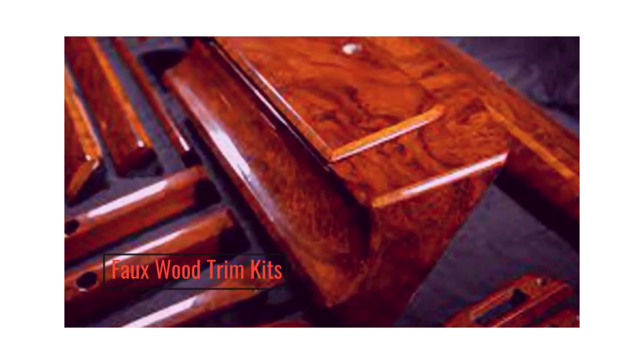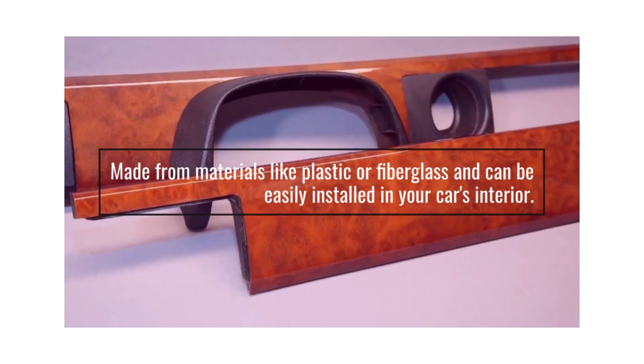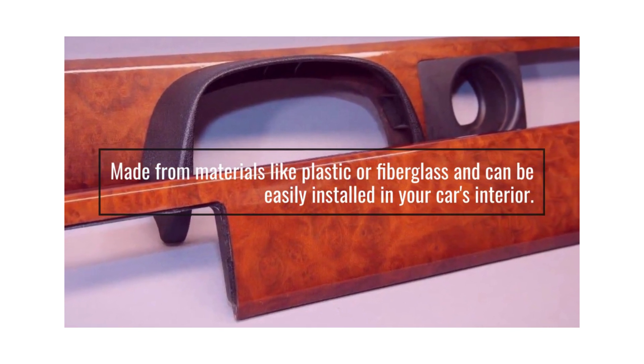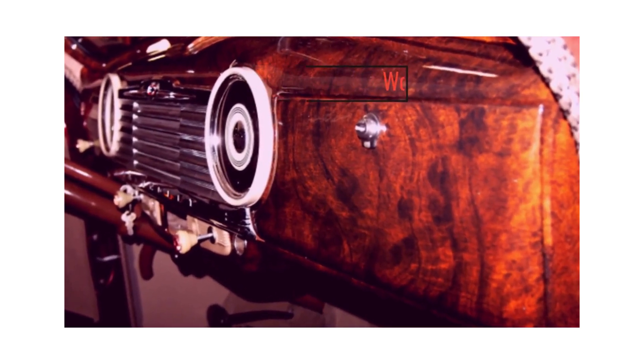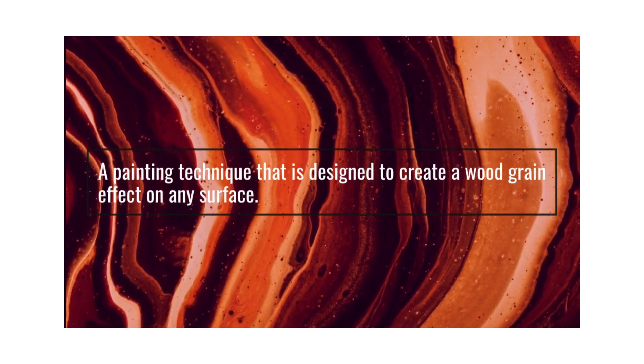Full wood trim kits are made from materials like plastic or fiberglass and can be easily installed in your car's interior. Wood grain paint is a painting technique designed to create a wood grain effect on any surface.